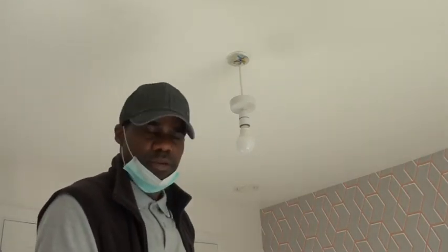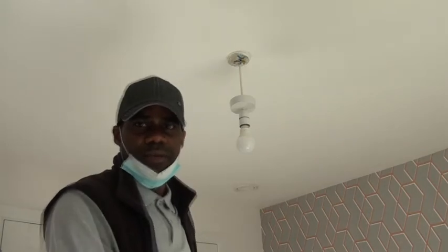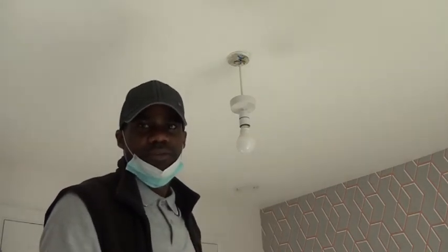As mentioned at the beginning of the video, this video is for guidelines only. So if you want the job done like this, you can get an electrician to do that for you.